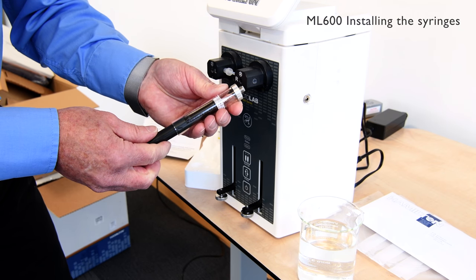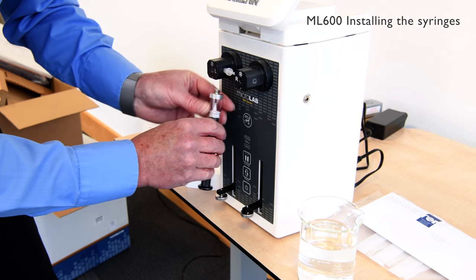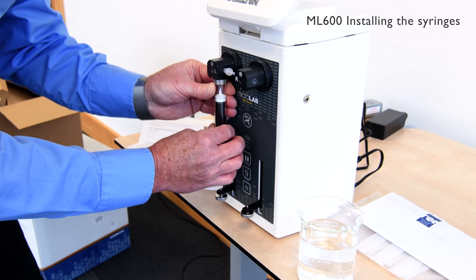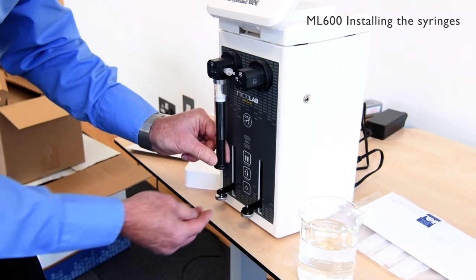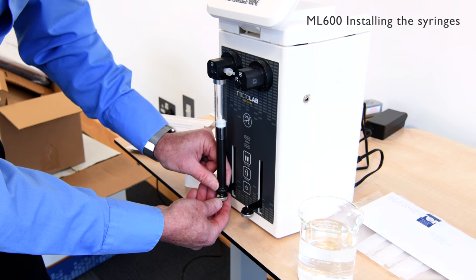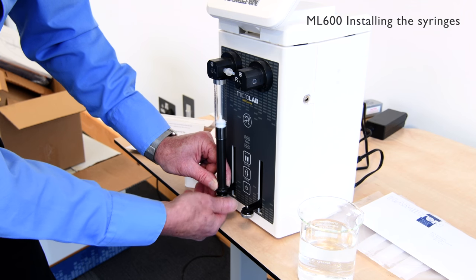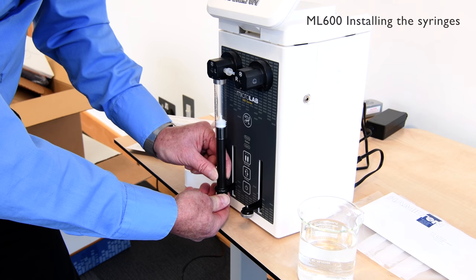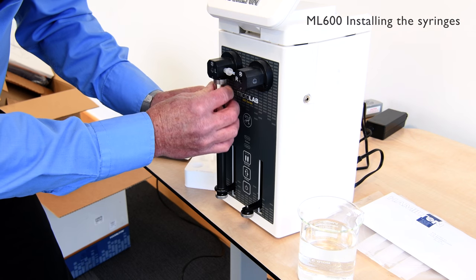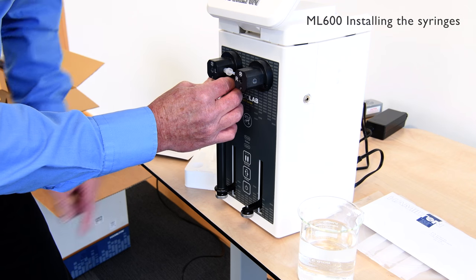Once we've done this, we can now introduce the syringe to the valve, and likely secure the top to the valve itself. Then we depress the plunger to bring it back into line with the foot plate, and a screw connection on the bottom of the syringe. Once we've secured the bottom of the plunger correctly, we do no more than one eighth turn on the top to ensure the syringe is fitted correctly to the valve.